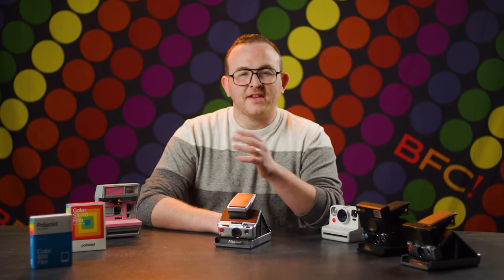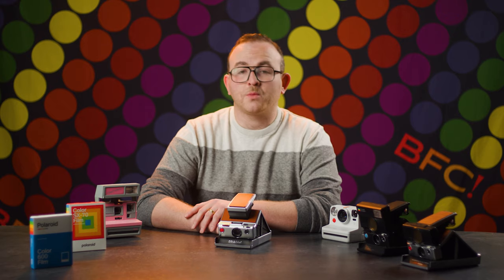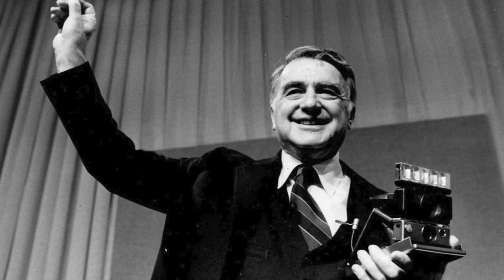This episode of BFC-TV is brought to you by Polaroid. In 1972, Polaroid founder Edwin Land debuted the Polaroid SX-70 to the world — a watershed moment in photography.